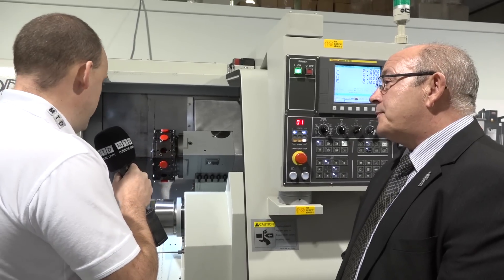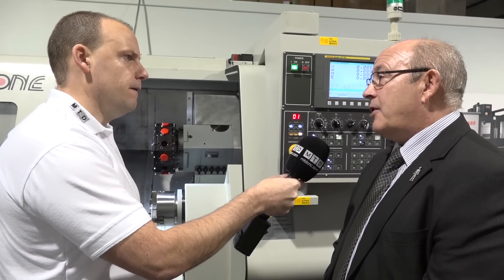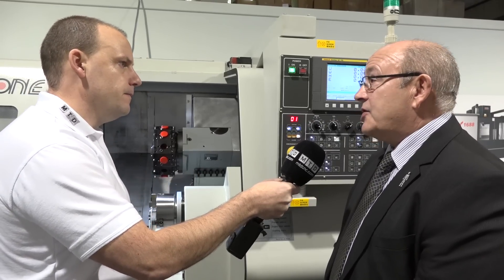Turning components on the main spindle and the sub spindle — on this model it's a twin, so does that mean we have C-axis on both? Yes, on both spindles — you can do full contouring on both. And this is a 12 station turret? Yes, and all 12 stations are driven.